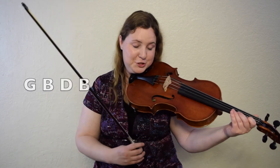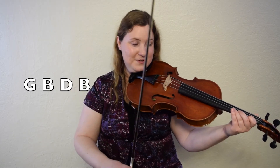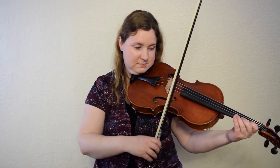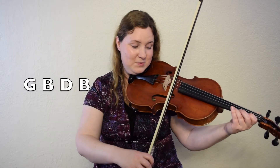Let's give it a try: G, B, D, B. One, two, here we go. Let's do it again. One, two, here we go.